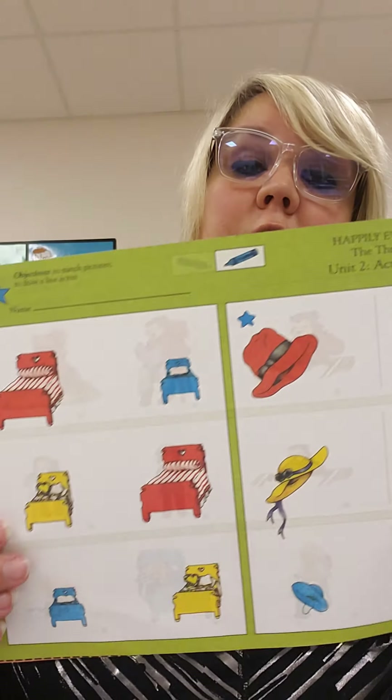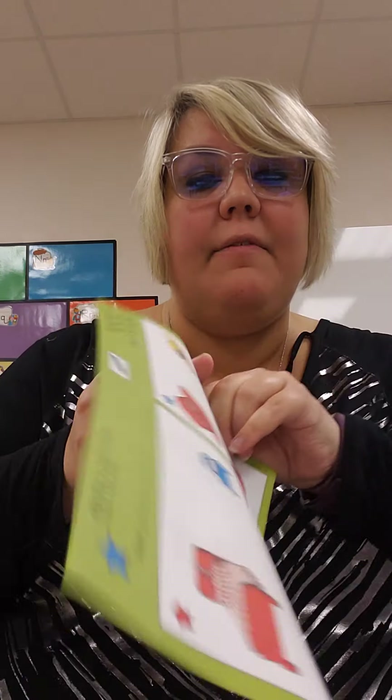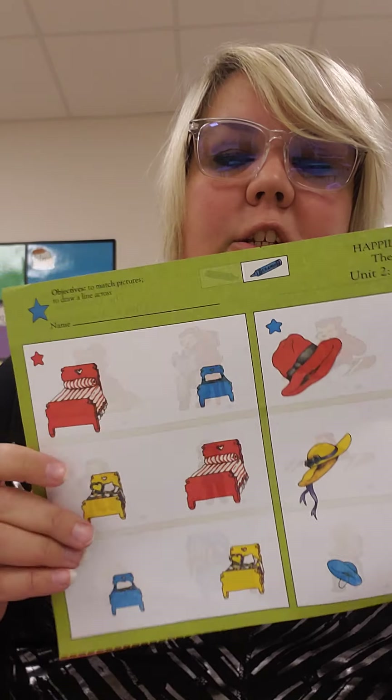Hi friends, for your homework you have activity page 5 and 6 to do. We're going to start with activity page 5.